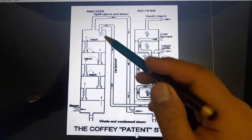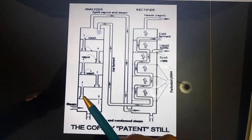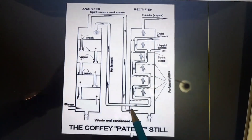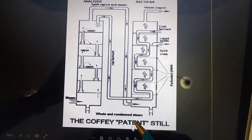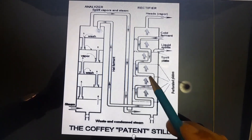The analyzer is used to segregate the alcohol from water and send it to the rectifier. The rectifier's job is then to rectify the spirit alcohol and at the same time condense the alcohol vapor into liquid.